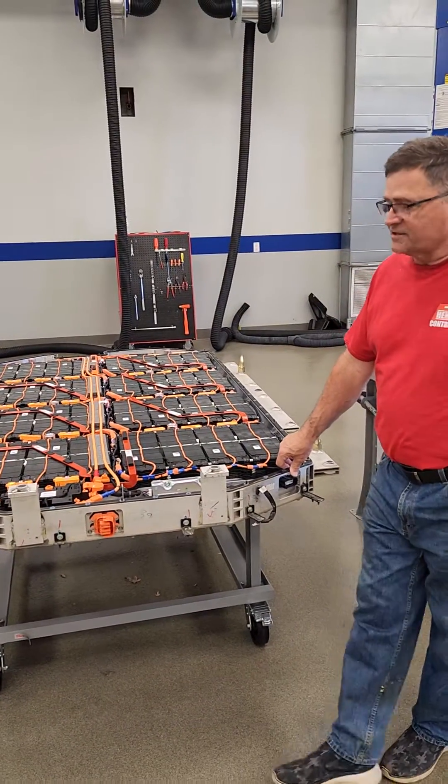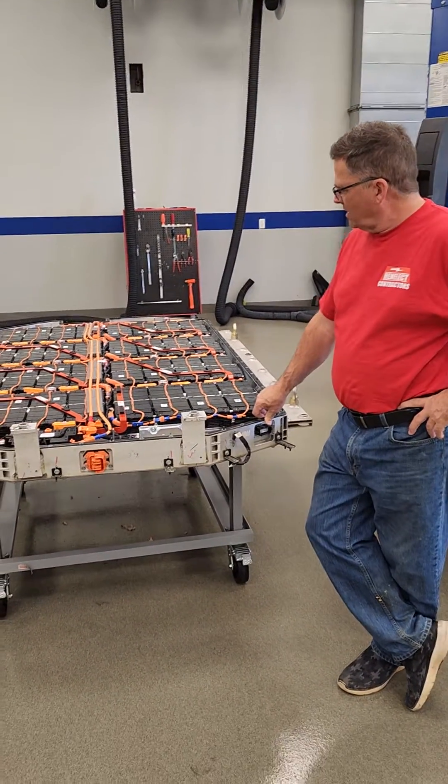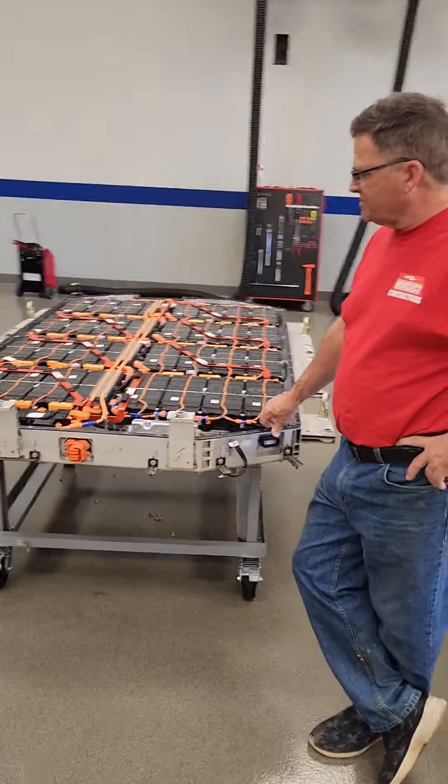I like the way it's designed. It's extremely heavy. But this is the future.